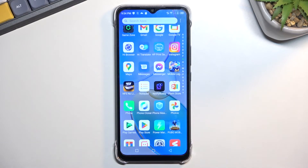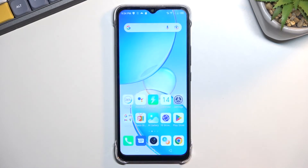So that is how we can capture a screenshot on this phone. And if you found this very helpful, don't forget to hit like, subscribe, and thanks for watching.